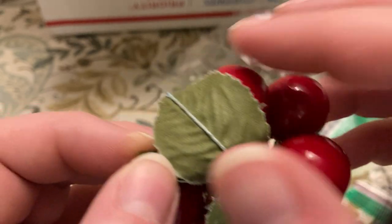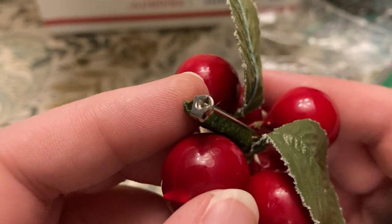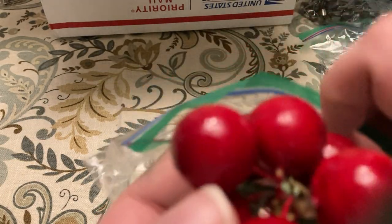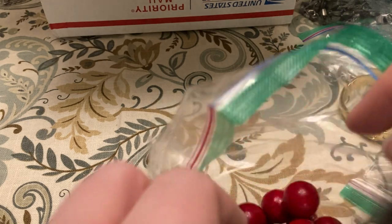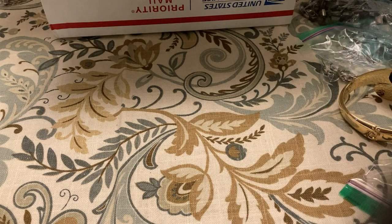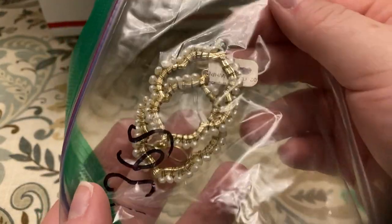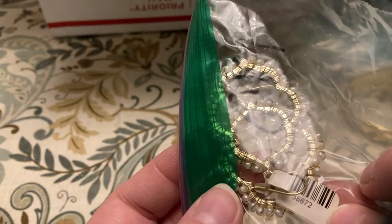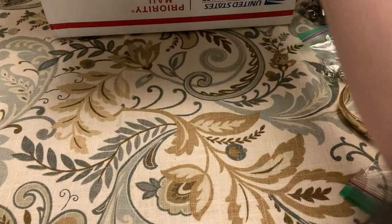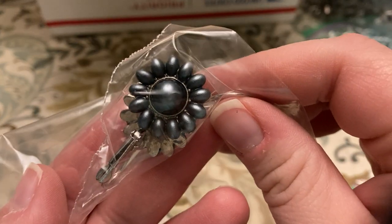Bunch of cherries — you know how you get down to the pins, there's some somewhere. Some earrings — not sure who these are by, I don't think they're by anybody special, they're just pretty. Some more earrings.